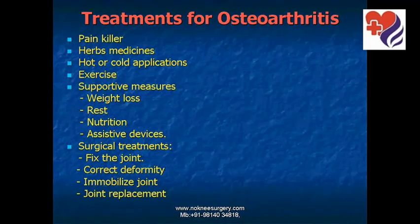When osteoarthritis strikes, patients try different painkillers, herbal medicines, hot or cold compressions, exercise, supportive measures such as weight loss, rest, nutrition, assistive devices, and finally surgical treatments to fix the joint, correct the deformity, immobilize the joint, or replace the joint.